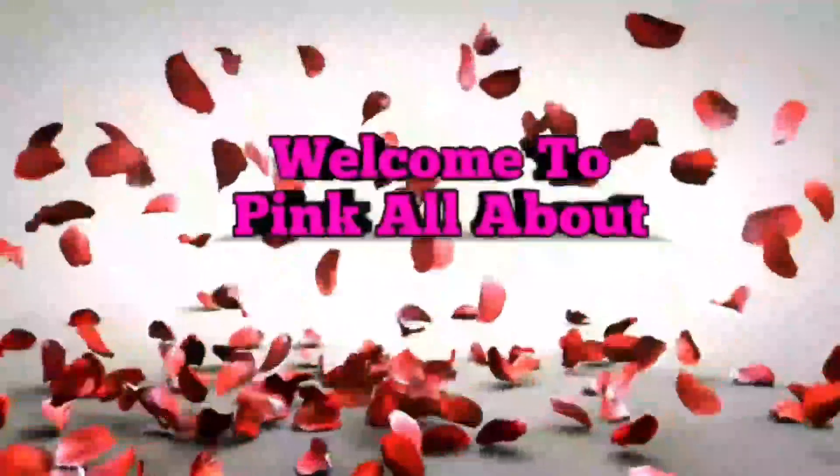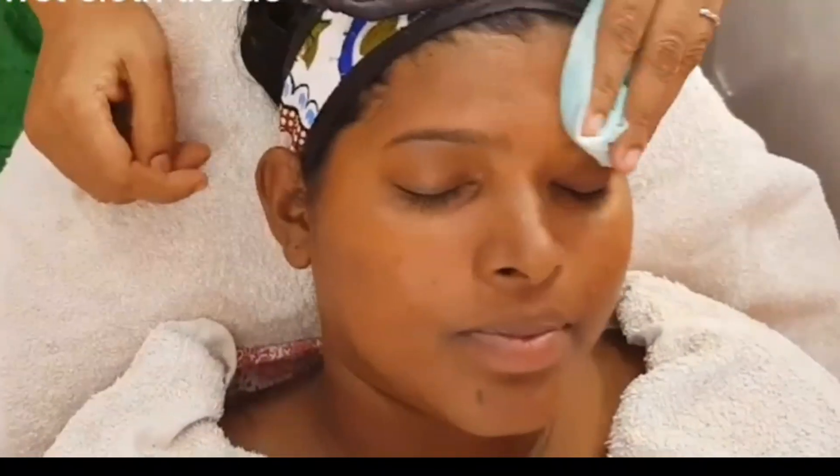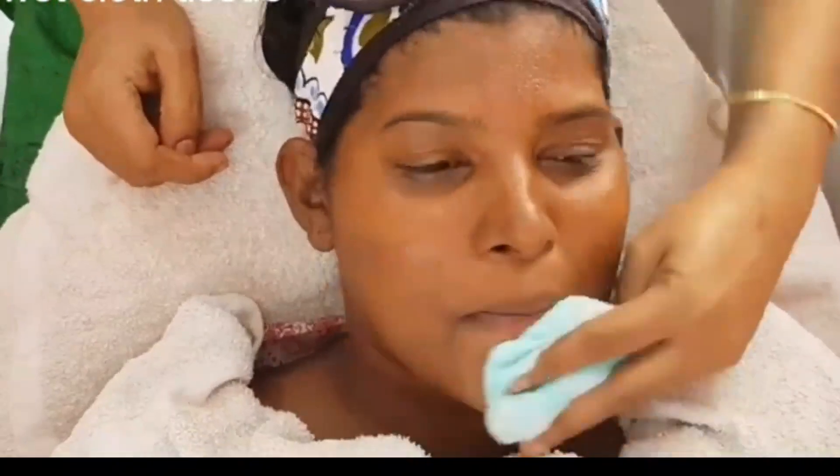Hi friends! Welcome to Pink Allabot! We will show you an advanced level of bleach and how to bleach.